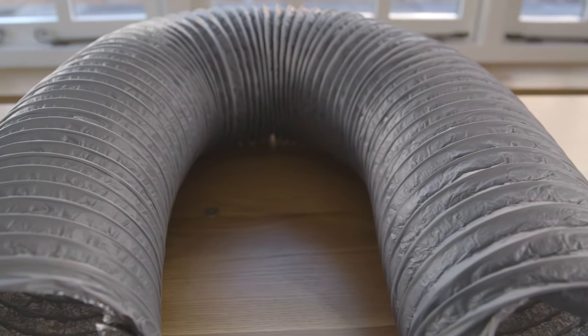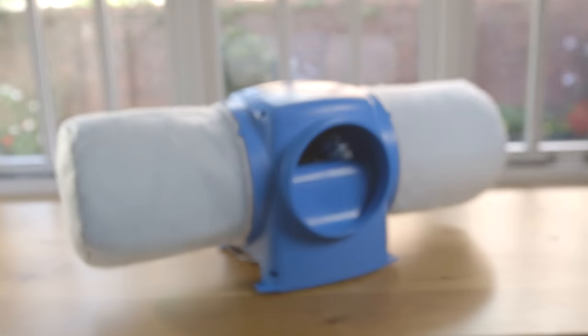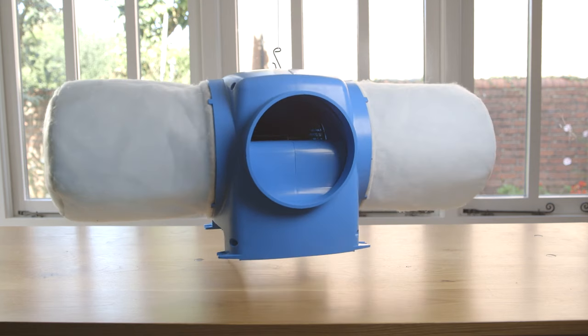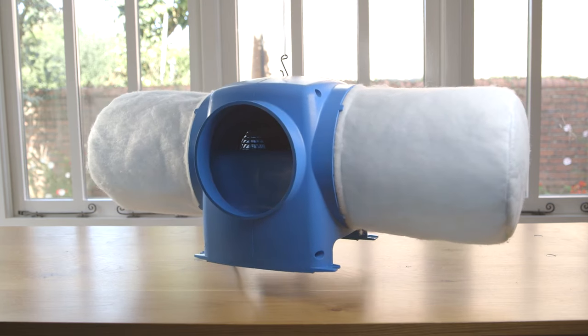The flexible ducting is 2 meters in length to overcome installation restrictions. The DryMaster EcoRange can be suspended using the nylon cord supplied, which makes installation quicker and easier. The ability to suspend the unit allows you to capitalize on the solar gain within your loft to save more energy.